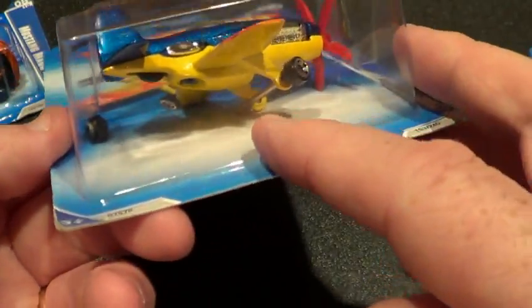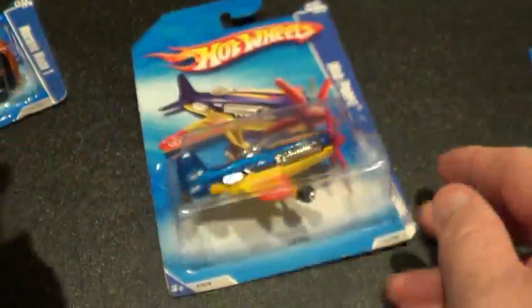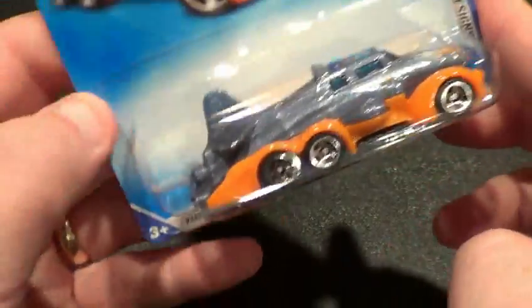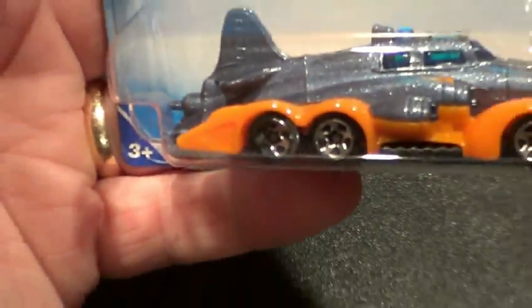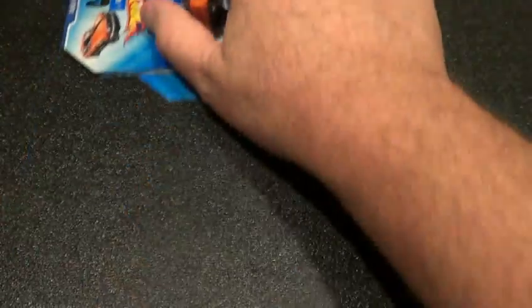Check out that wheel right there — that plane is missing a wheel. It was rolling around in the package. The axle is even out of the hole. Pretty cool little error there, a little mess-up. And this one, the five-spoke wheel in the back is not fully a five-spoke wheel. This guy hooks me up with some serious stuff every now and then.